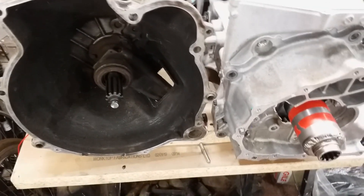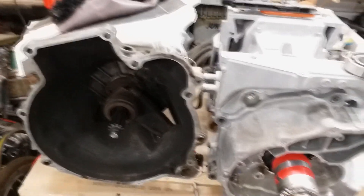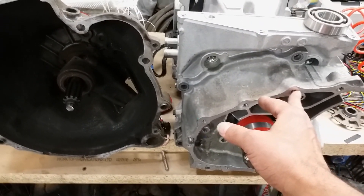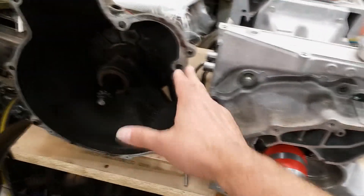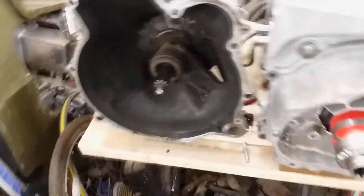If any of the bolts interfere with the face of the BMW gearbox, I might just get some countersunk bolts and countersink them into the aluminium plate to make them flush, so that it sits flat on there. That's the progress so far.